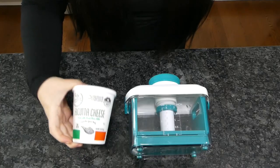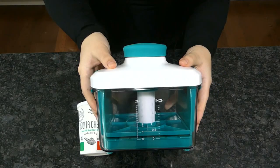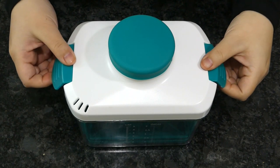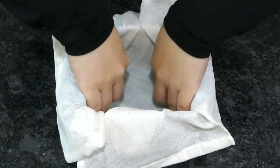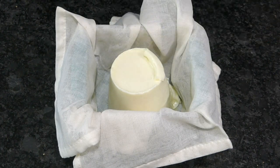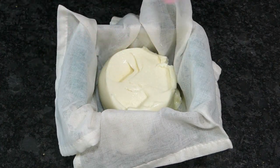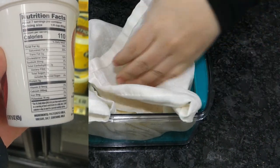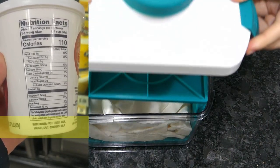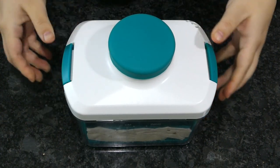Start by draining your ricotta. I find a tofu press to be excellent for quick draining, for both store bought and homemade cheese. The strong spring can provide up to 10kg of pressure, which saves you extended draining time. Counter-intuitive tip: buy store brand ricotta. The major national brands tend to have xanthan gum, guar gum, and other stabilizers added. These stabilizers make the cheese hold on to water and harder to drain. Store brand, on the other hand, often has just milk, vinegar, and salt — simple ingredients that make the cheese easier to drain. Press down on the spring and set the ricotta aside.